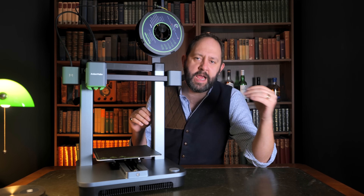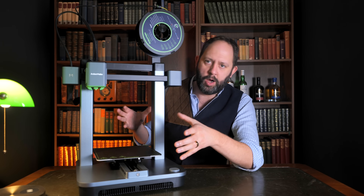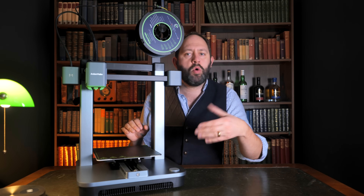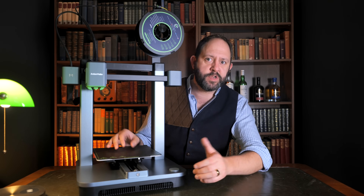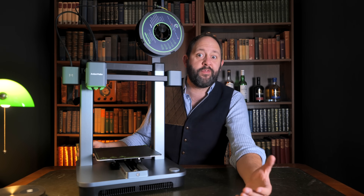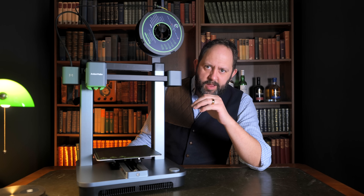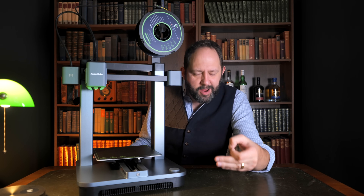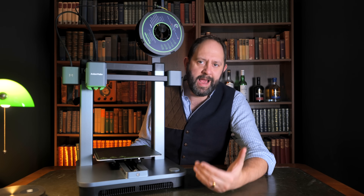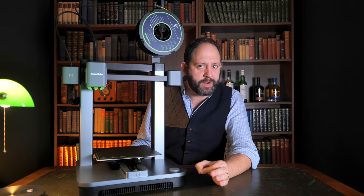It's this type of speed, accuracy and performance that has made me rethink how I look at 3D printing. No longer do I have to tinker around for two hours before printing. No longer do I have to wait 48 hours for something to finish only to find I printed the wrong size. I just think this has some incredible implications for how we actually use 3D printing in day-to-day life.